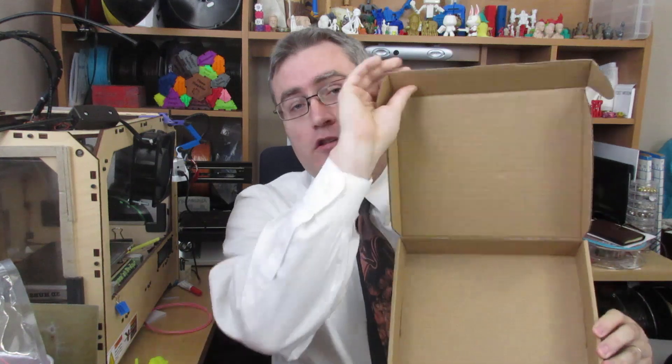Hey everybody, it's the 3D Printing Professor. What's in the box? Well, nothing actually — the box is empty — because it's over here: a big bag of 20 different sample filaments from my friends at Helios, and I've been having a lot of fun with it, so let me tell you a little bit about it.